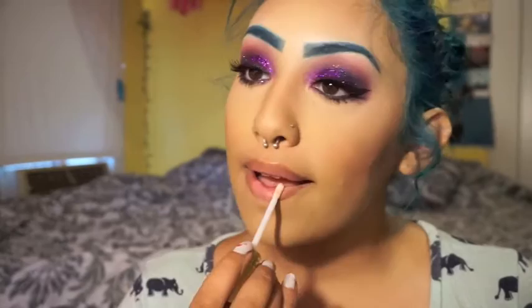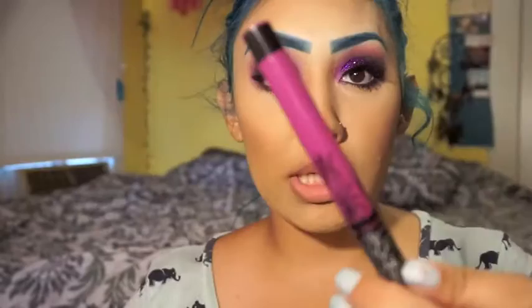Now I'm going to be priming my lips with Too Faced lip primer in the matte formula. Then I'm going to take two liquid lipsticks to do the ombre lip. It's the NYX Liquid Suede in the darkest purple shade they have — it's amazing. Then I'm going to be taking Kat Von D's shade in LUV Love and mixing those two together to get that ombre lip.